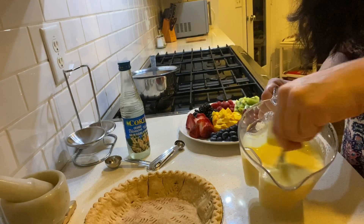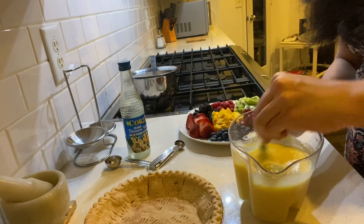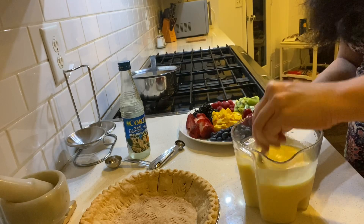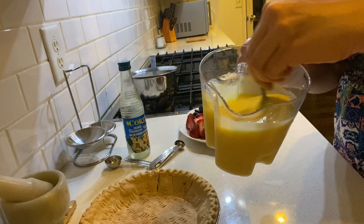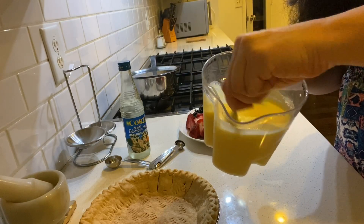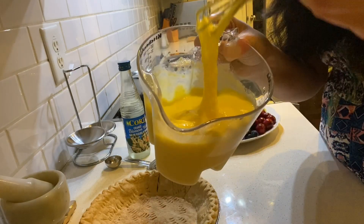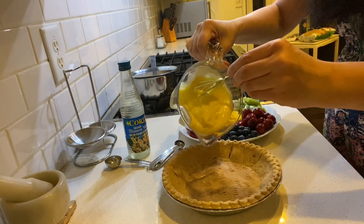Whisk until there are no lumps remaining and it starts thickening up. If you're using hot milk, make sure to cool it completely before adding it to the pie crust, and also make sure the pie crusts are completely cooled after baking. This is nicely thickened now and smells really delicious with the orange blossom water. It's made with just cornstarch, sugar, and vanilla flavor, so it's all vegetarian.